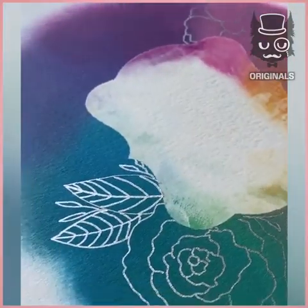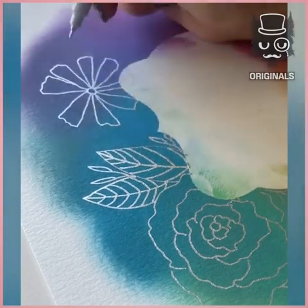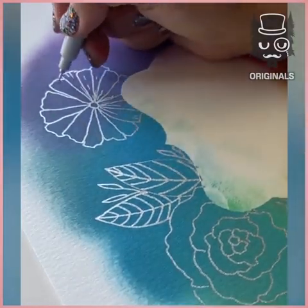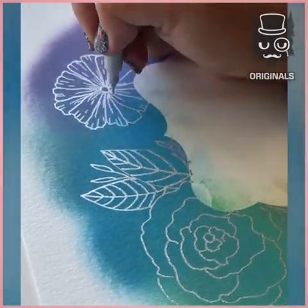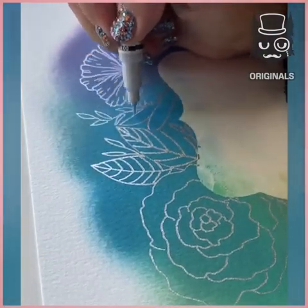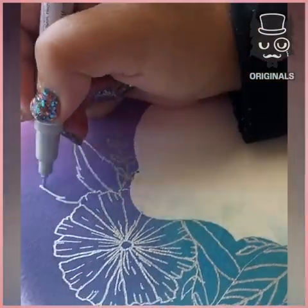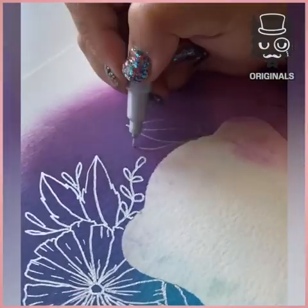Take your time to draw all around your stencil. She's doing this so well. And some leaves.